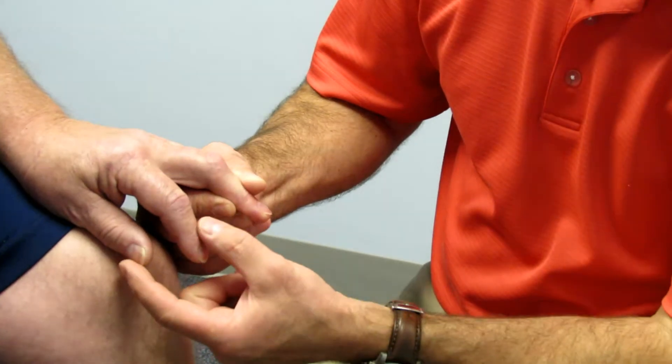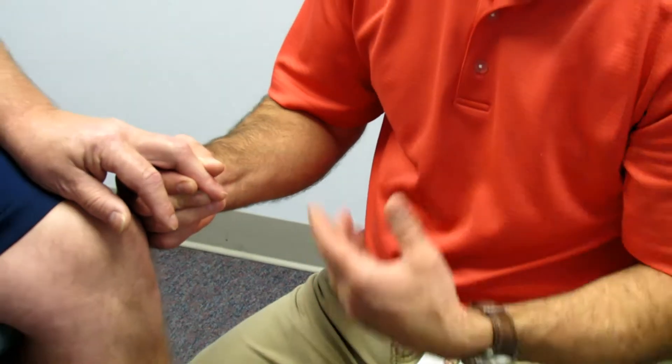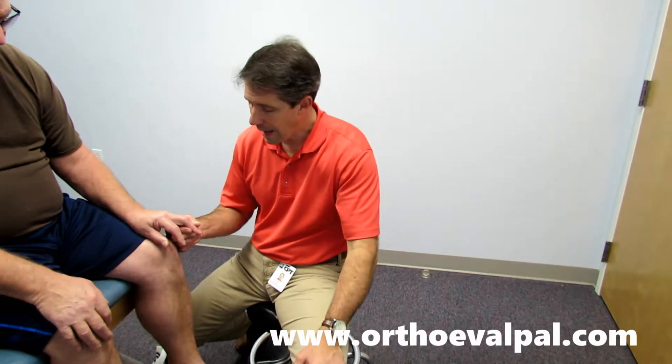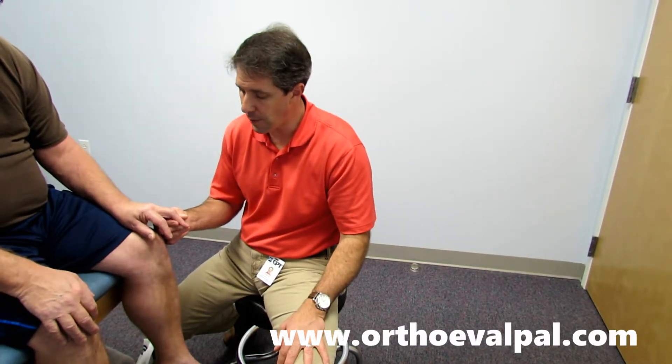He has a positive Hoffman's test on this side, positive on that side also. So I then asked him if he had a cervical spine injury in the past, and he had. He had a significant central cord stenosis and had a significant decompression at multiple levels, and ended up with a residual hyperreflexia and positive Hoffman's test.